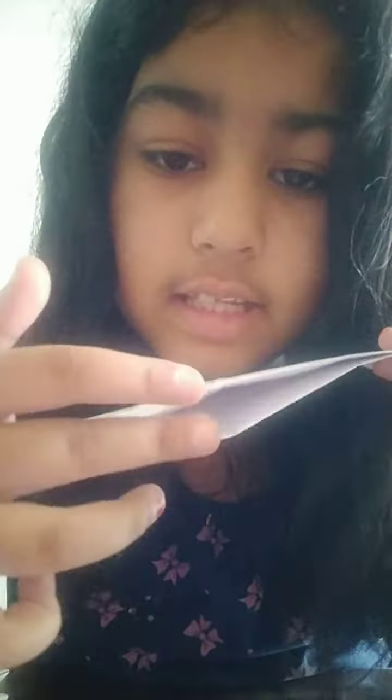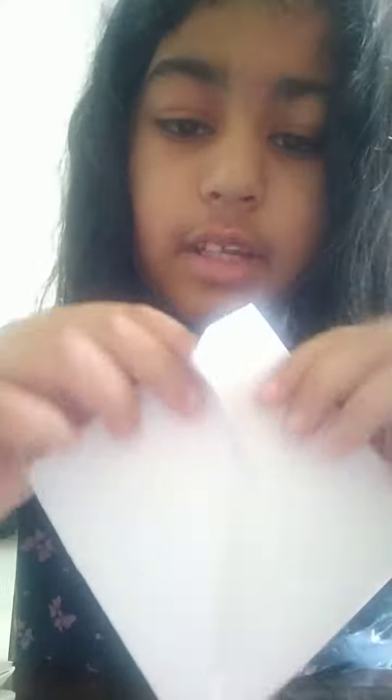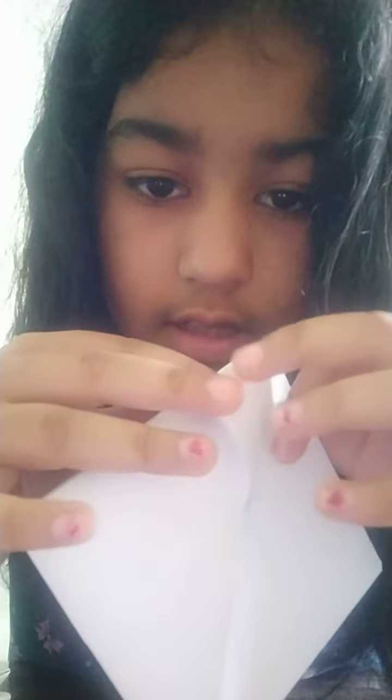You can see these two layers — bring one layer like this and the other layer from behind like this. Now we are like this. You can see this — fold it into a diamond. Bring it like this, bring this part inside and this part outside.